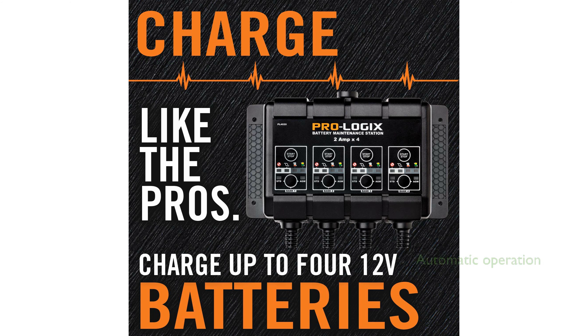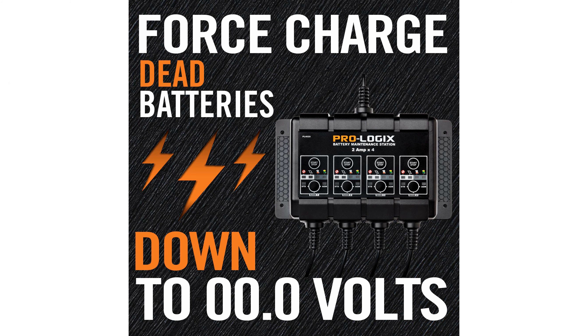Its fully automatic operation is complemented by advanced charging logic, making it suitable for charging both flooded and AGM batteries efficiently. The PL4020 includes an enhanced maintenance mode, which is ideal for long-term battery charging and maintaining battery health over time.